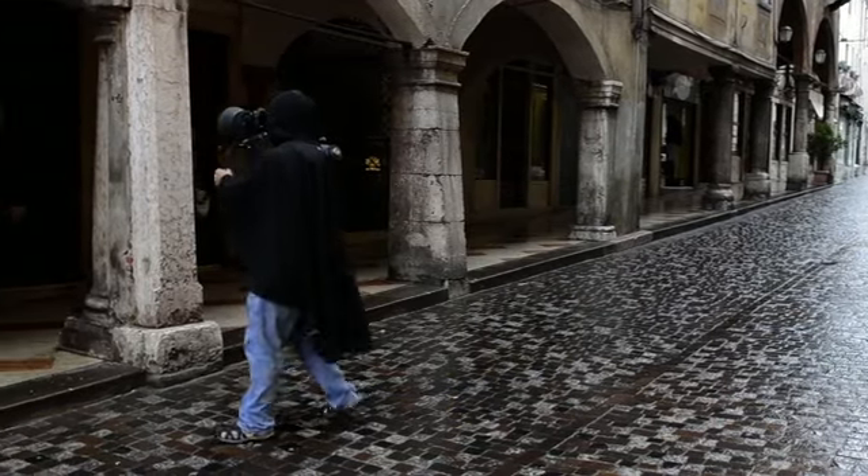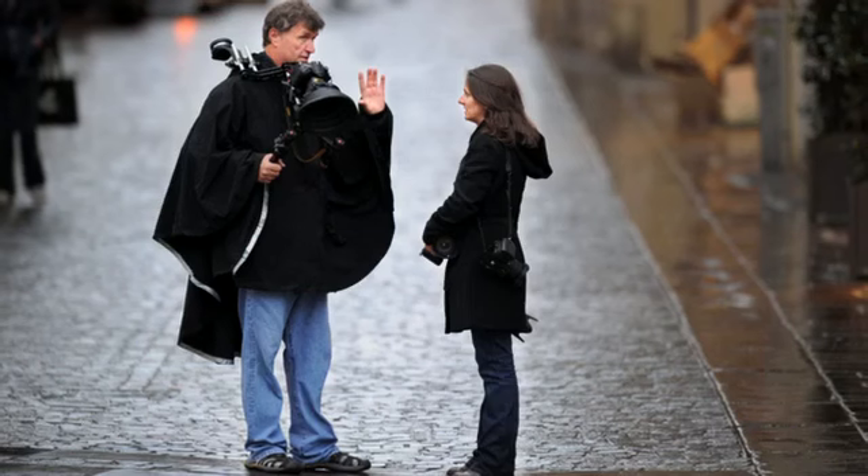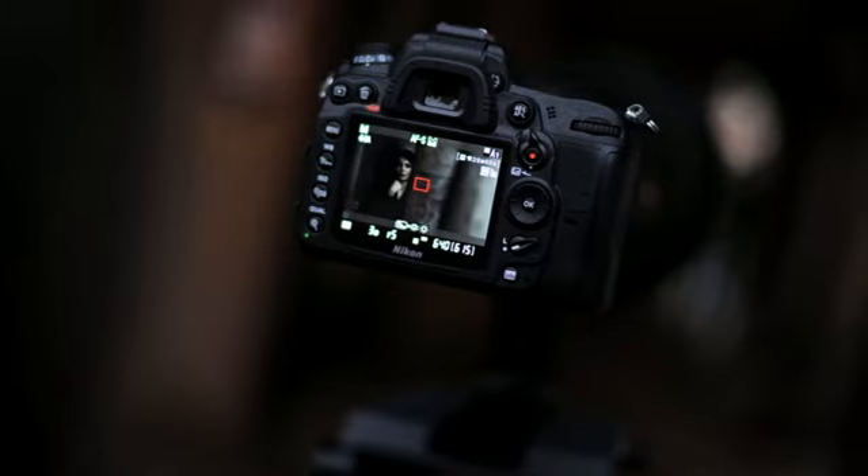This is guerrilla filmmaking. We scouted the locations in a day. Once we figured out where and when we wanted to shoot, we did two things: we got permission to be there, and once that was done, we figured out what equipment we needed to make the shots happen.